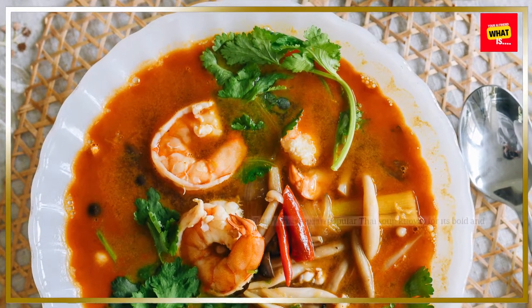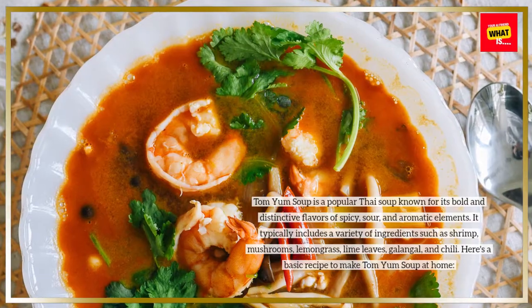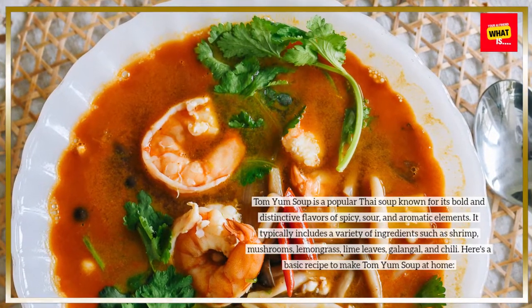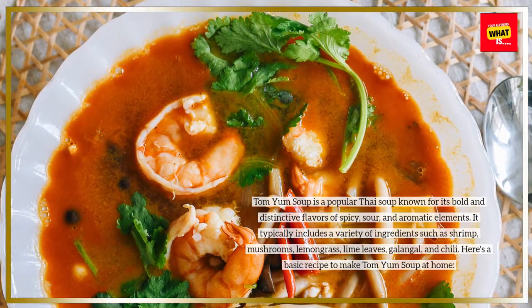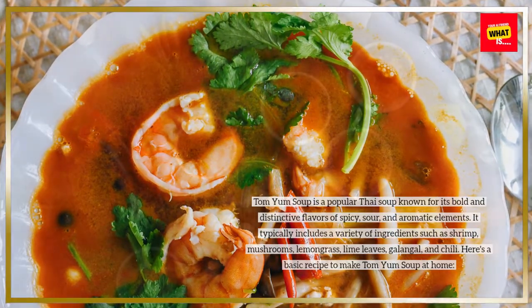Tom Yum Soup is a popular Thai soup known for its bold and distinctive flavors of spicy, sour, and aromatic elements. It typically includes a variety of ingredients such as shrimp, mushrooms, lemongrass, lime leaves, galangal, and chili. Here's a basic recipe to make Tom Yum Soup at home.